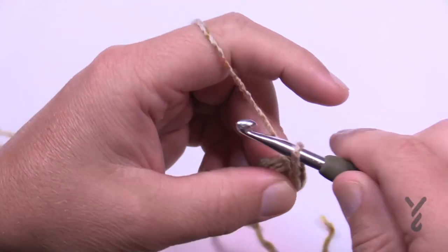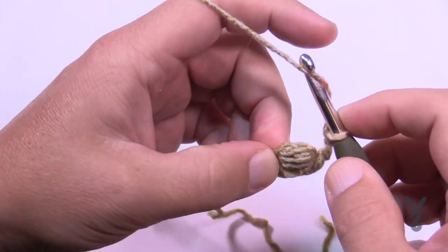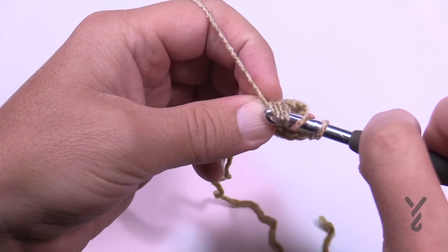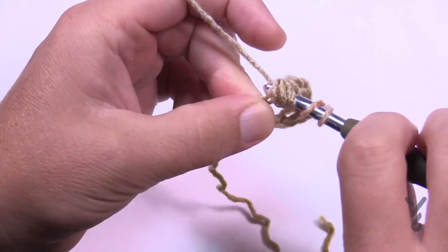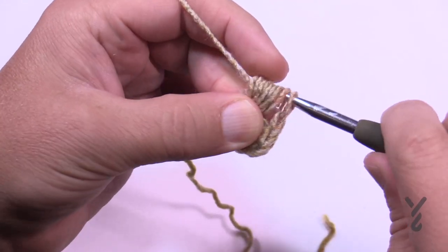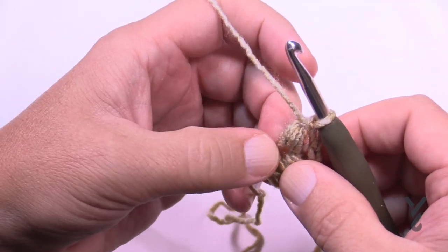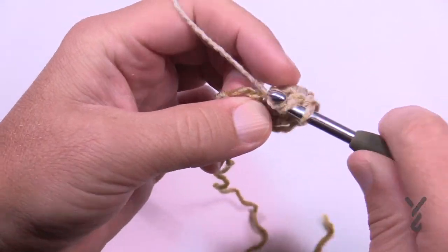Now chain two — 1 and 2 — and puff into this same chain, wrapping and going in four times. You'll have your eight plus this one, so yarn over pull through the eight, then yarn over pull through the two. Remember the chain three counts as a double crochet, so we have to double crochet into that beginning chain to finish off this row.